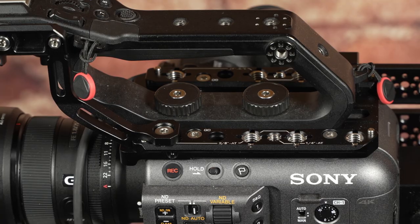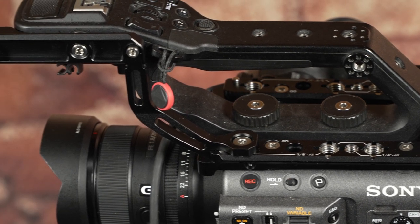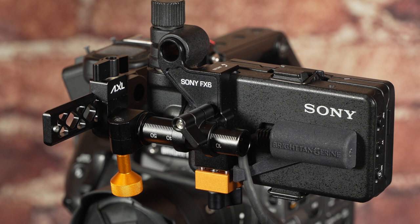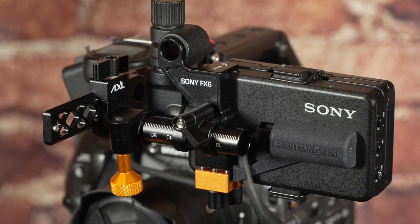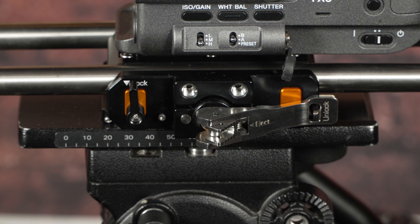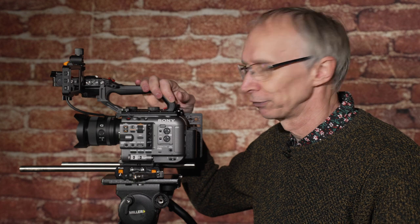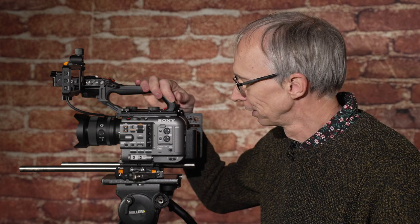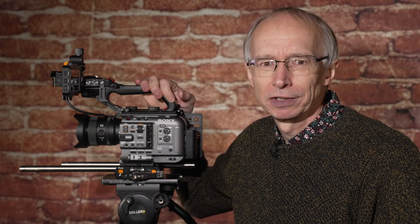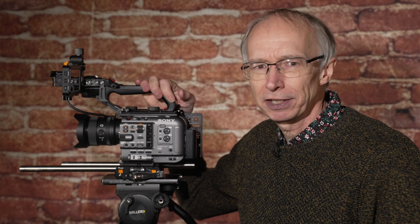That's the Bright Tangerine accessories for the FX6 — made here in the UK, very high quality, and they do listen to filmmakers and continuously improve their products. They are a site sponsor and I do have a good relationship with them — I'm not pretending otherwise — but it is genuinely a nice, well-made product. If you're looking to rig out your FX6, do take a look. If you found this video useful, please do subscribe and keep watching for more videos.